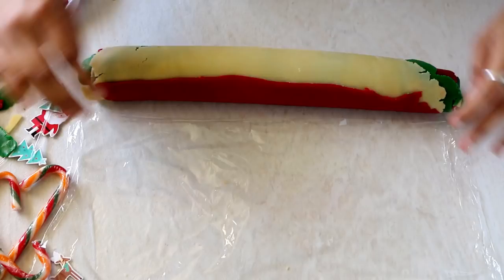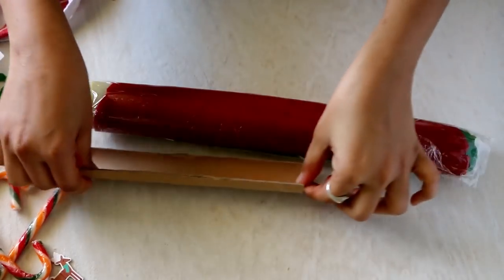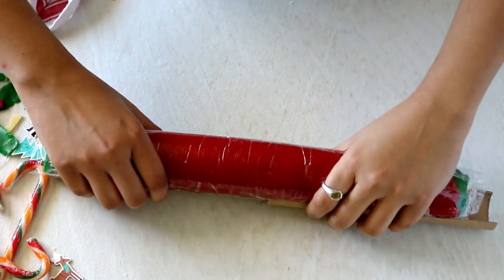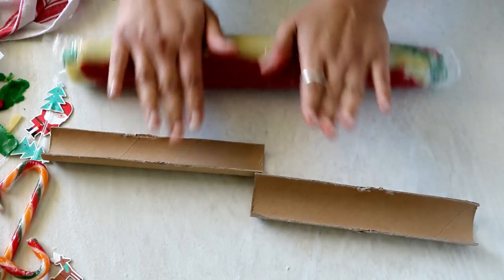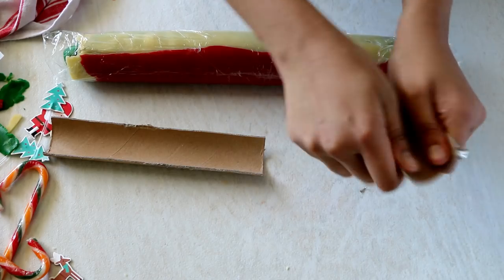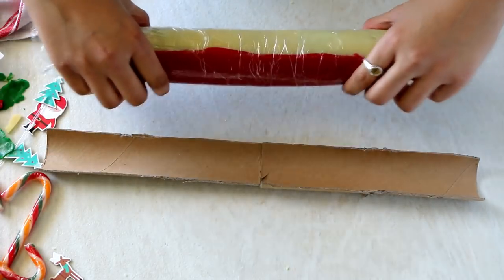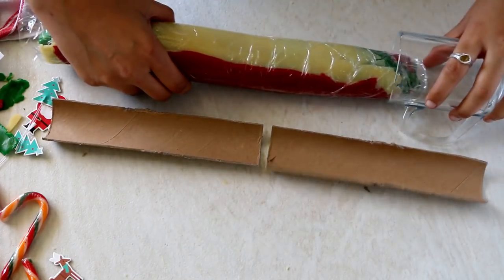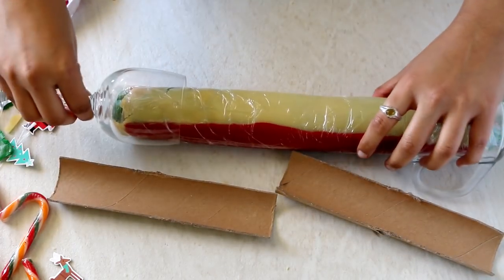Cling wrap the log and let it sit in the refrigerator for 30 minutes. Here's a tip to get perfectly round cookies: instead of letting it sit flat on the refrigerator tray, place it on top of a paper towel roll. Save the last cardboard bit, divide it from the center, and adjust it so the dough log sits perfectly in the roll. That way it won't lay flat. In case you don't have one handy, you can also use glasses as shown.